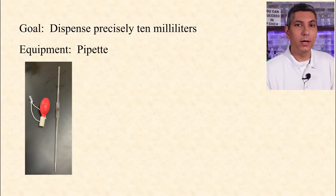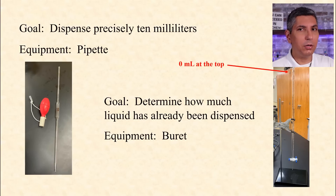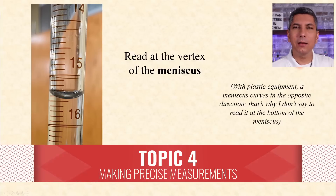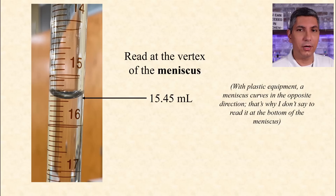Each piece of lab equipment has its own specific purpose. If you need to dispense a very specific volume of liquid or solution, you'll use a volumetric pipette, usually just called a pipette. Pipettes are available in one and five milliliter varieties, but the most common ones used in AP Chemistry are 10 milliliters and 25 milliliters. If you're dispensing a solution and then need to measure precisely how much volume has been dispensed after the fact, you use a burette. We use a burette for measuring how much solution has been dispensed in a titration. Notice that zero on a burette is at the top, so it almost feels like you're reading it backwards. When you read a burette, or any volumetric glassware, always estimate exactly one decimal place between the lines. Always read the meniscus at the vertex of that curvature.